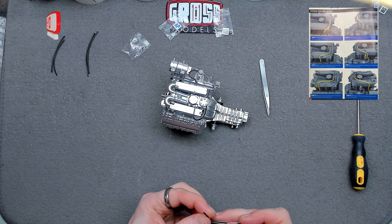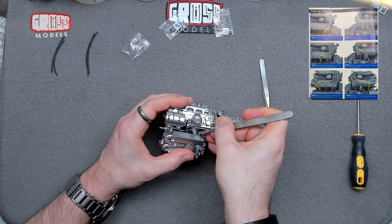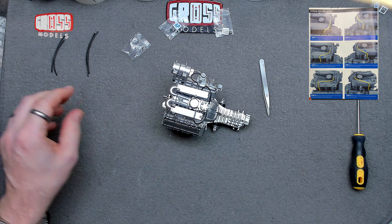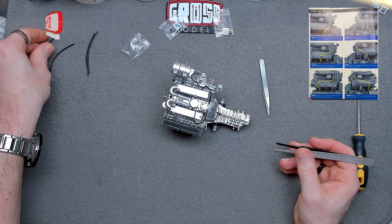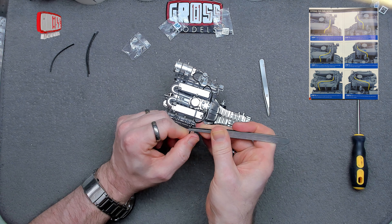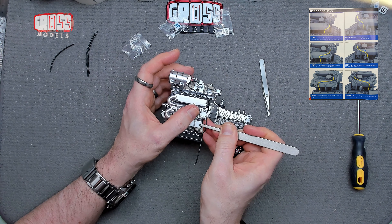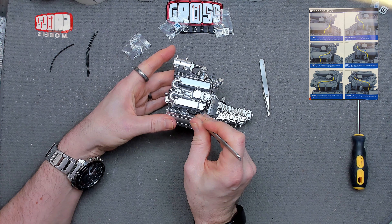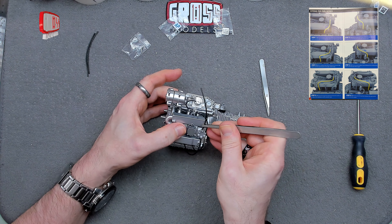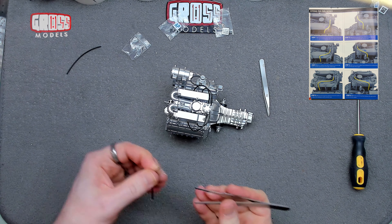Second short hose is doing the same on the other side — that went on much easier. Down onto there. I do prefer builds where the hoses are brighter colors, but black does the job. Medium hose is going on there and the same on the other side, then the long hose is doing the other one — nice and easy. You can do one side first and then the other, it's not a problem.